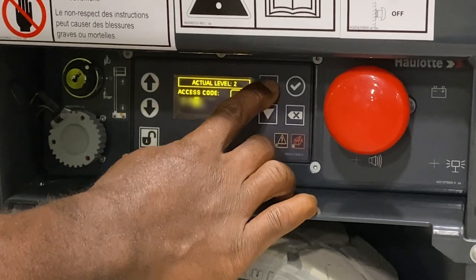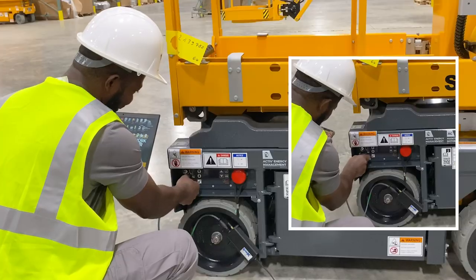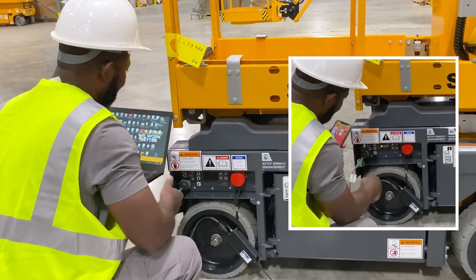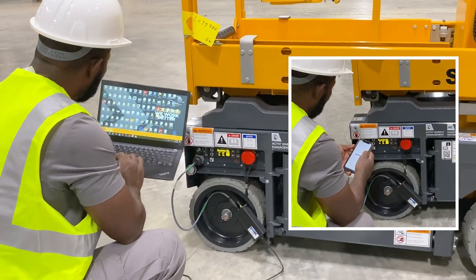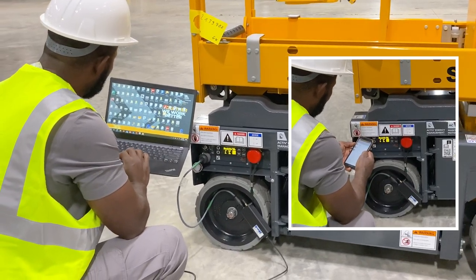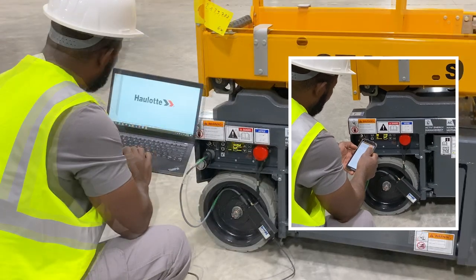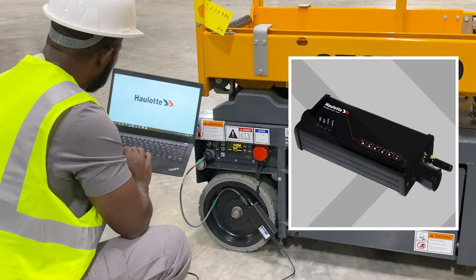Using an access code, technicians can troubleshoot, repair, and calibrate the machine without additional tools. For access to machine diagnostics from your laptop or mobile device, Halot Diag is a free app that requires a VCI unit to be plugged into the machine to provide wireless access. Search Halot Diag in the Apple or Android store to download the app, and contact your Halot representative to purchase a VCI unit.